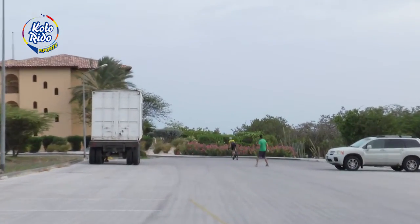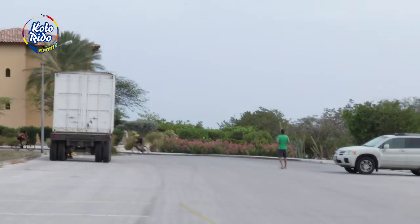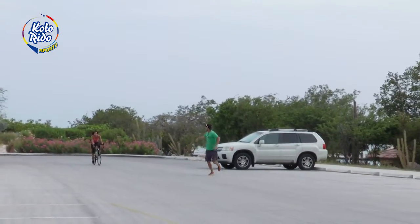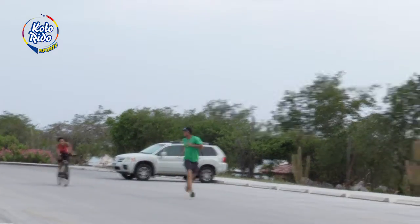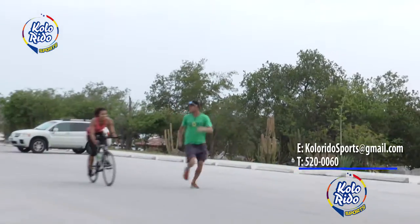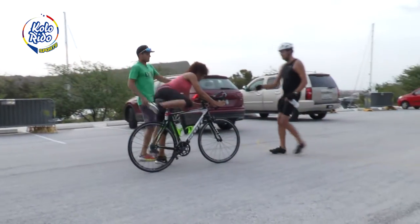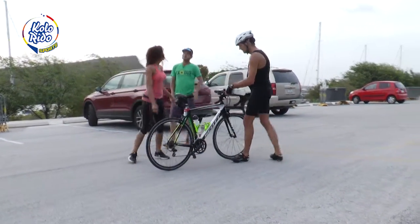Okay, Naisha's coming in to transition. Transition two, where she's going to transfer from the bike to the run. Here we go, we're going to transition. Stop on the bike. Now, off. This is where we transition into the run — the third portion. And we're off on the run.